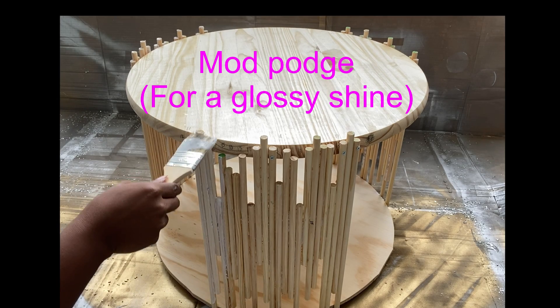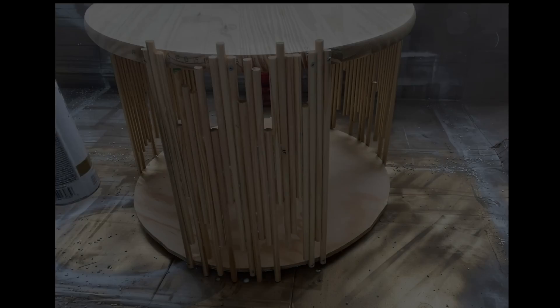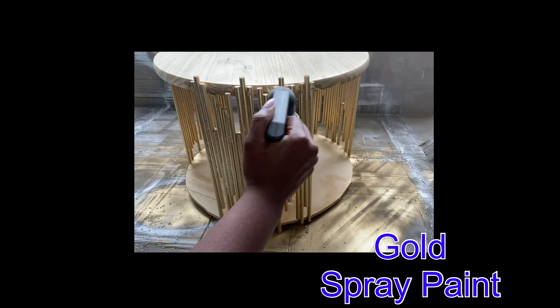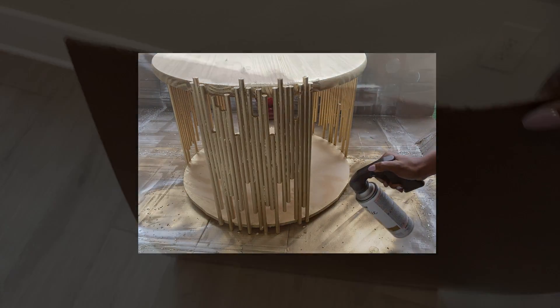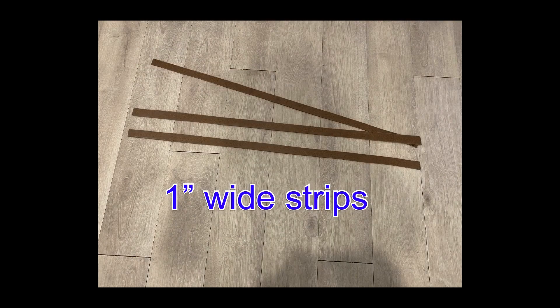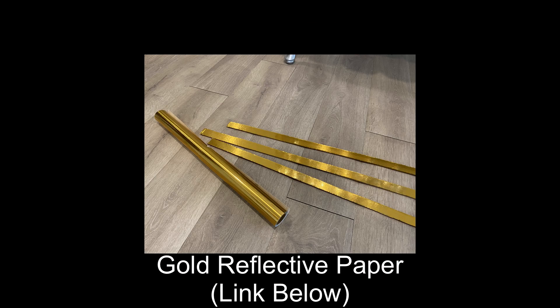When I was done, I took it out and covered all the dowels with Mod Podge. This will give the dowels a nice shiny effect after the spray painting is done. I left it outside to dry for a bit, and then I came in and took a flexible board and cut it into strips that I'm going to cover with gold reflective paper. This will be used as the golden trim at the top and at the bottom of the table.